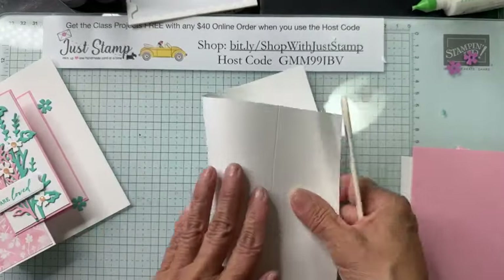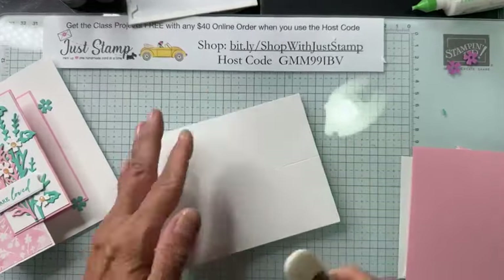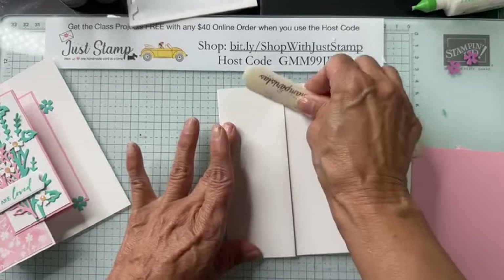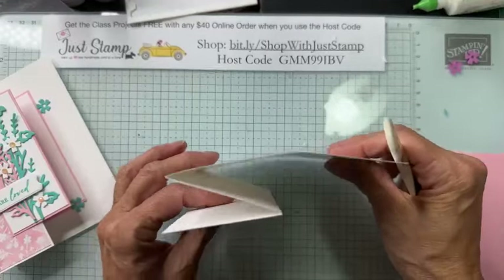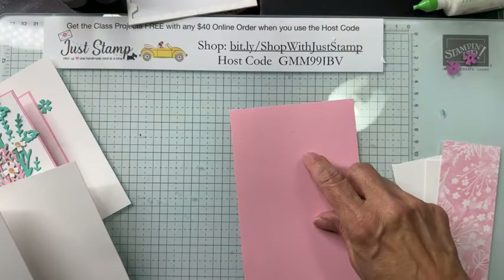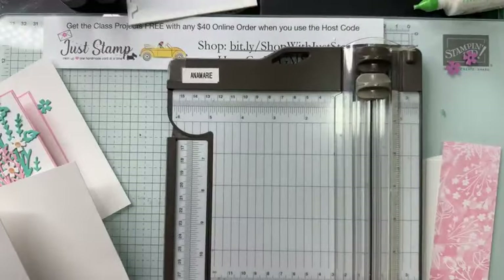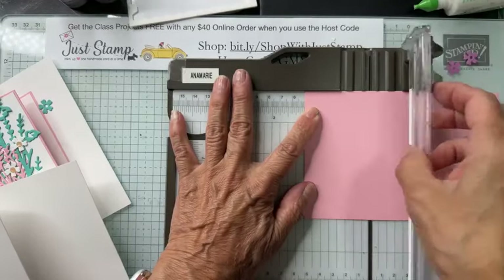The card base is pre-scored at four and a quarter — right down the middle on a five and a half by eight and a half — and then the front panel is scored in half again at two and an eighth, folding in the opposite direction. I'm folding and burnishing on the score lines. Now I need to score the pretty in pink piece — the four by six — with my Stampin' Trimmer.